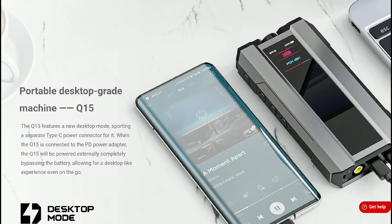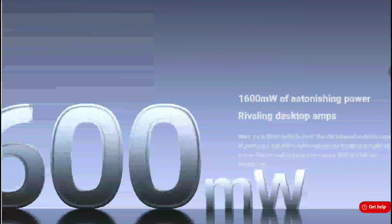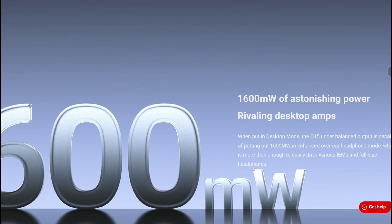In terms of power output with this new Q15 model, it has up to 1600 milliwatts. This thing is incredibly high powered. So if you carry very high-powered headphones around and need something that can drive them with relative ease, this thing is more than capable of doing that. It's powerful enough to drive even studio in-ear monitors as well as full-size headphones with ease.